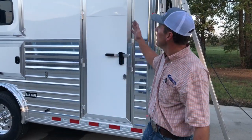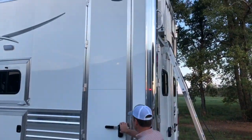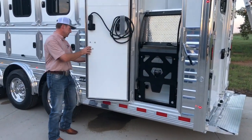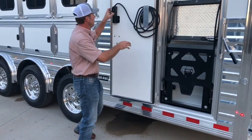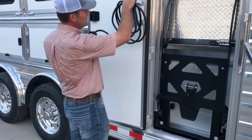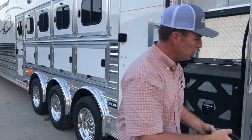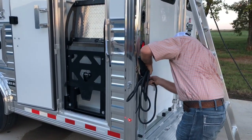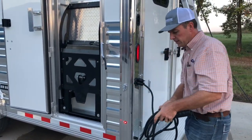First of all, you have your full-height door. You want to open that up. We open up our door and we'll lock this back so it's out of the way. I'm going to take the cord and remote and plug it in back here. Make sure that's getting plugged in.